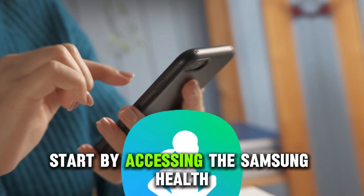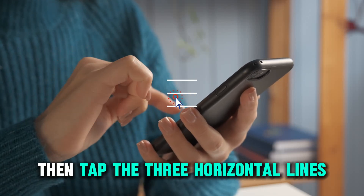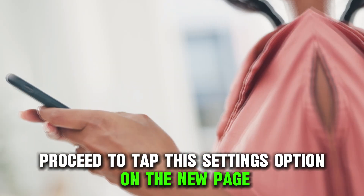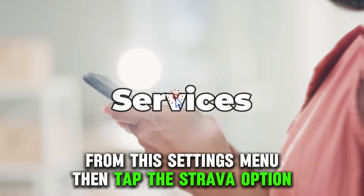Start by accessing the Samsung Health app on your smartphone. Then tap the three horizontal lines in the upper right corner of the home screen. Proceed to tap the Settings option. On the new page, scroll down and choose the Services option from the Settings menu.